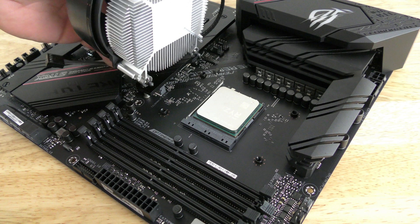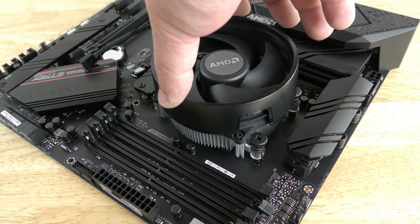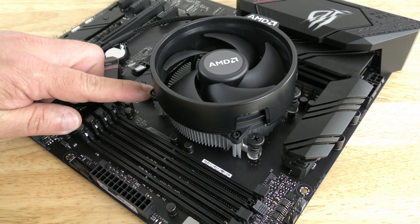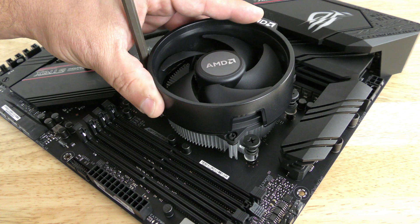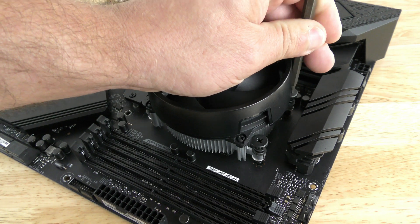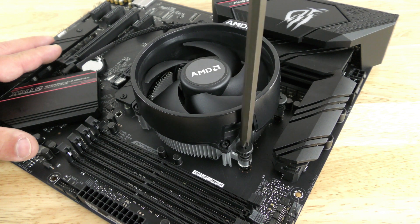Now the screw holes line up, so we'll drop the heatsink into place. Wiggle it around just to make sure no screws fall out. Screw each one down about 50%, going around in a cross pattern, and then come back and screw them all down fully — nice and tight.